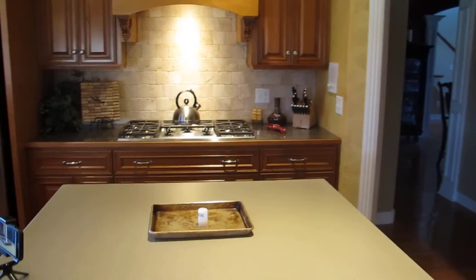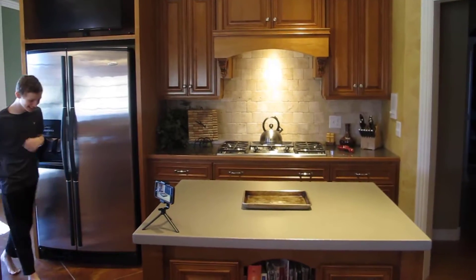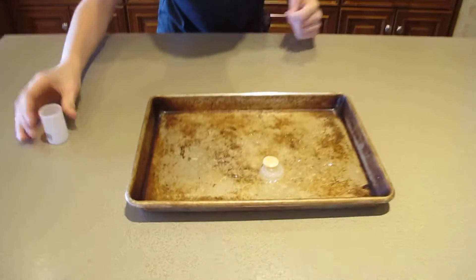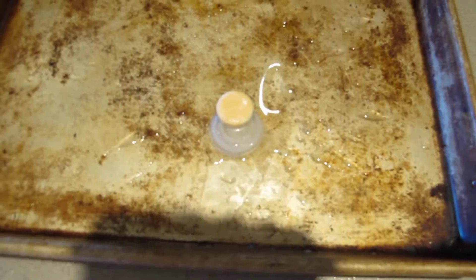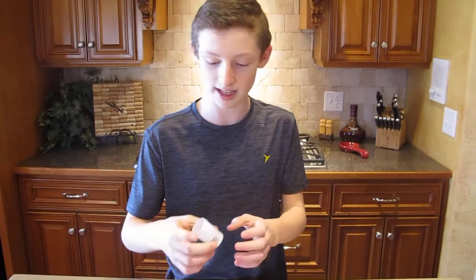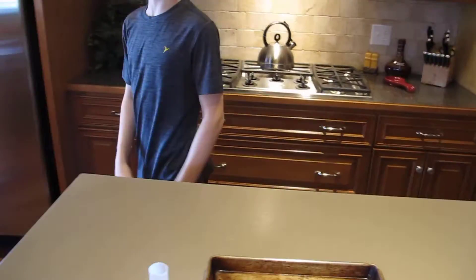Holy cow — oh, there it is! It's still going — get a close-up on that, you can hear fizzing in there. So what happened is the Alka-Seltzer met with the water and started expanding into gas, but there's nowhere for the gas to go except inside the canister, so it blew the cap off. That was cool — let's do a slow-mo replay of that right now.